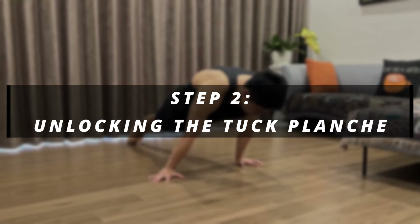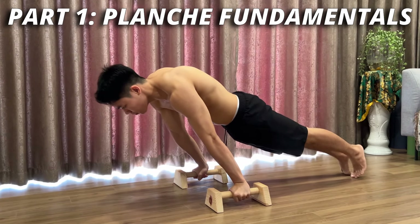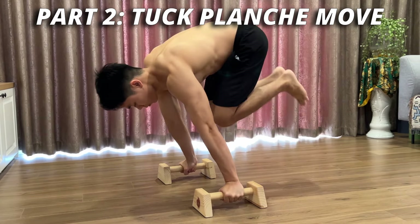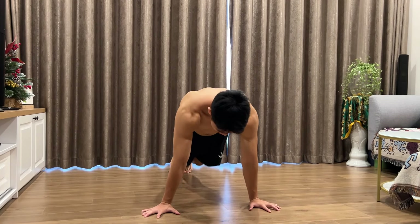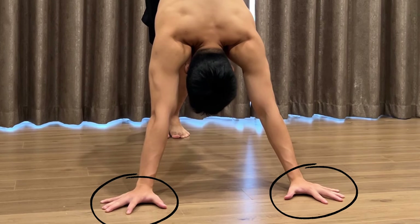Now we come to the workout routine you should focus on to unlock the tuck planche. I will divide it into two parts. The first will be the fundamental exercises for planche training overall, and the second will be the most important movement that will help you do the tuck planche. The two main fundamental exercises are the planche lean hold and the pseudo push-up.